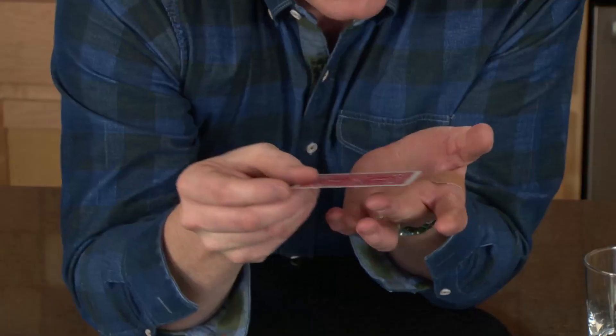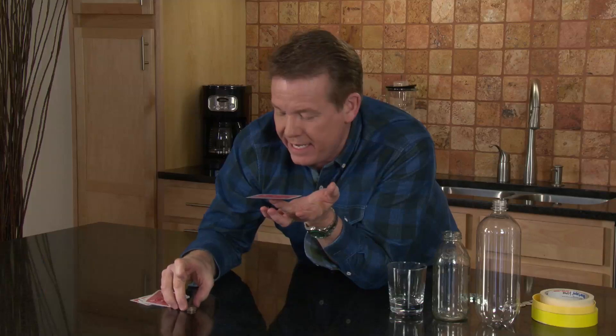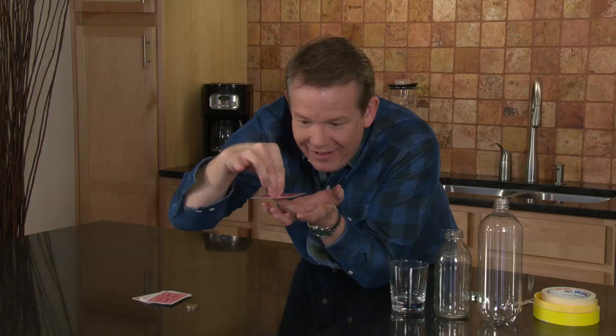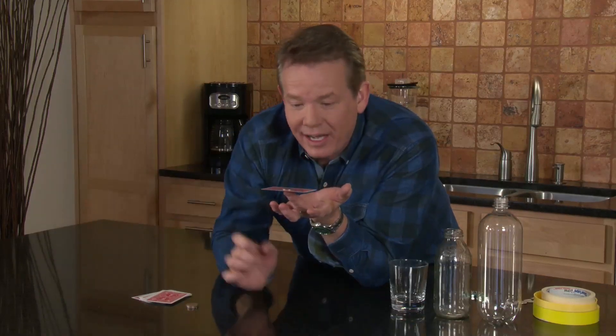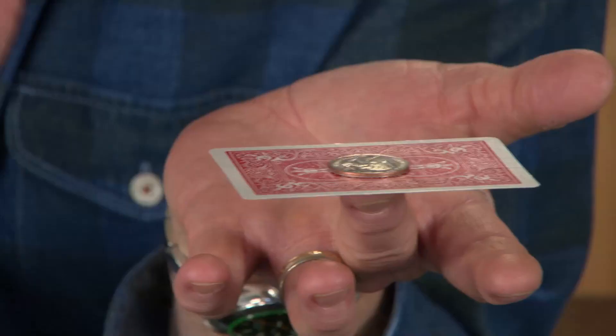This first one is really, really cool — it's going to take a little bit of practice. You're going to balance the playing card right on your finger like this, and then you take a quarter and put it here. The bet is that I can sneak the card out from underneath the quarter, leaving the quarter balanced on my finger, and I'll never touch the quarter in the whole process.